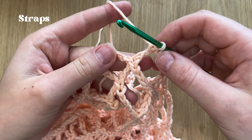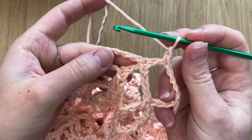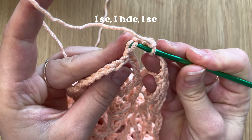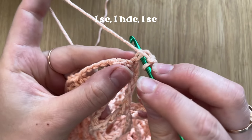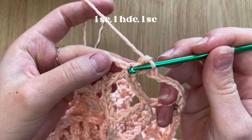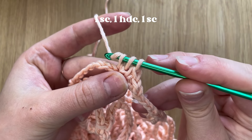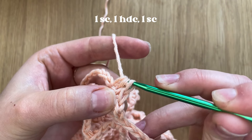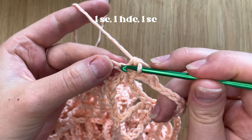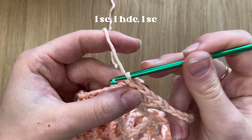Another part of the bag is to make the straps. After finishing your rounds, chain one. Now we are going to prepare the base for the straps. First make one single crochet in the place of the double crochet we just made. Then in the connection point do one half double crochet, and in the next stitch again one single crochet. The base for the strap is done.